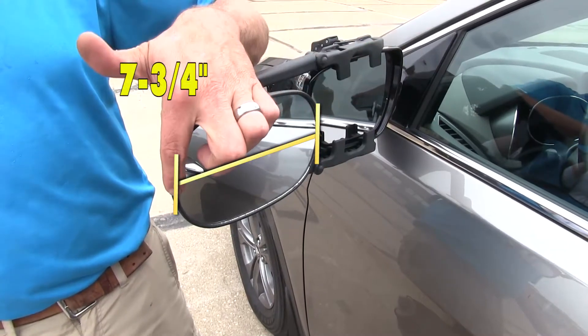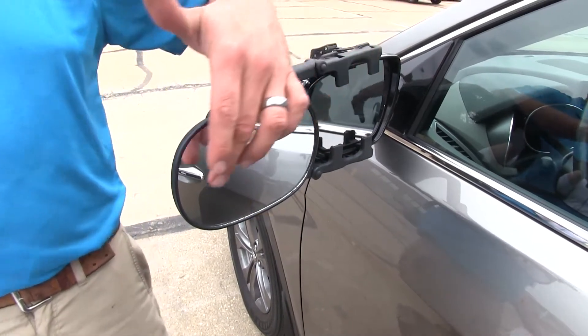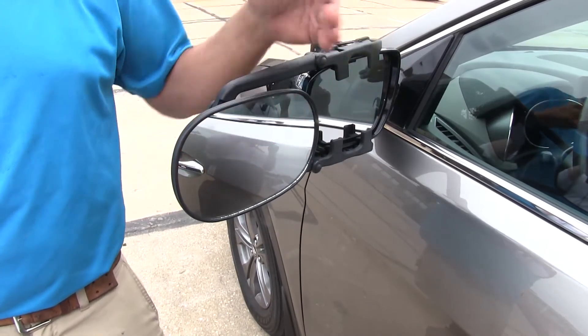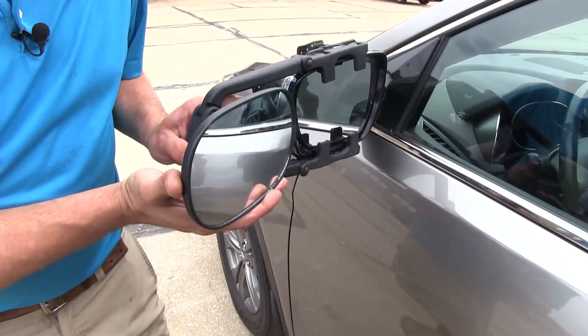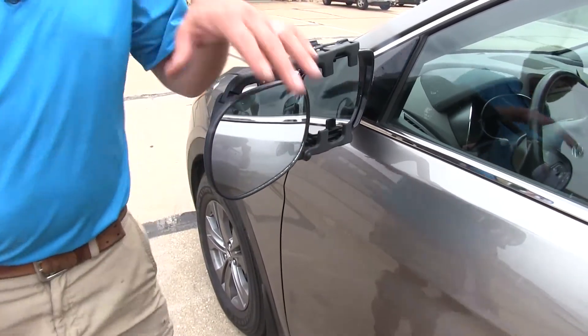We've got a seven and three-quarter inch wide mirror, about five and an eighth of an inch tall. This is a convex mirror face, so it's going to offer a wider field of view versus the standard flat mirror faces we see on some. The mirror offers full manual adjustment, allowing us to customize our view so we can see exactly what we need as we're heading down the road.